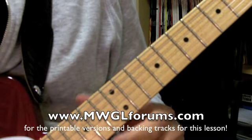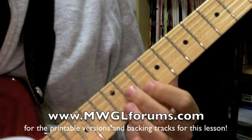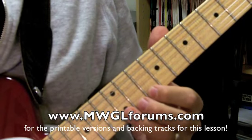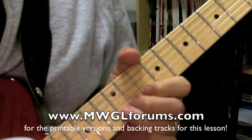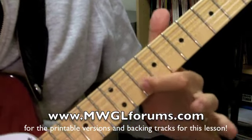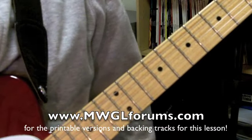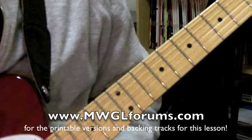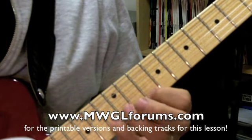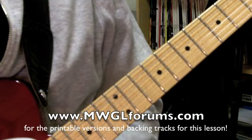Now the next lick — so the whole thing: you've got 11, 10, 11, whole step bend, and then on the first string, 10, 12, and then you're doing that whole step bend again on the 12th fret on the second string, and then coming back to the 10th fret. A lot of these may not be the most exciting licks ever, but what I'm trying to do is break up the normal patterns — when somebody gets a scale, you tend to just go up and down it.